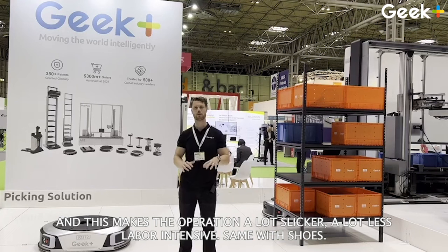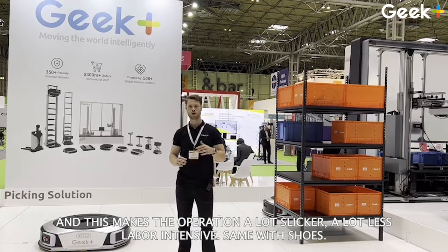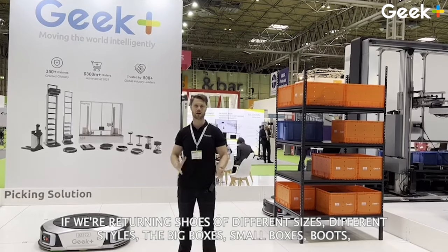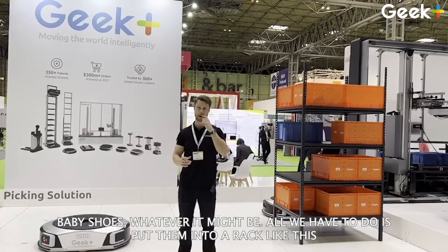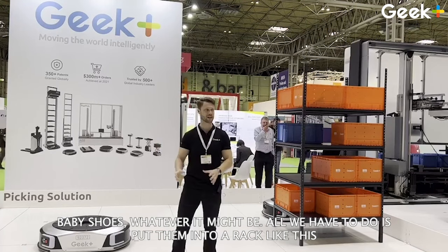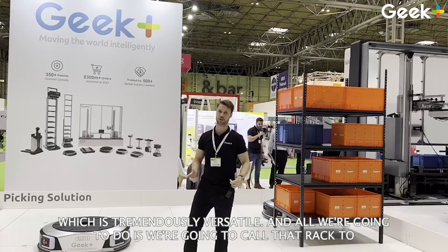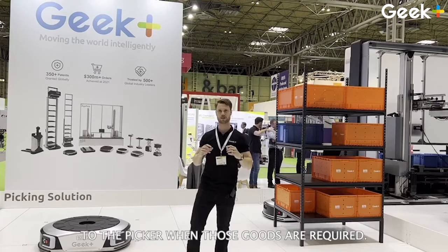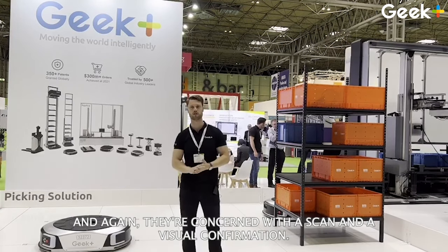This makes the operation a lot slicker and a lot less labor-intensive. The same applies with shoes — if we're returning shoes of different sizes, styles, big boxes, small boxes, boots, baby shoes, whatever it might be — all we have to do is put them into a rack like this, which is tremendously versatile. All we're going to do is call that rack to the picker when those goods are required, and again they're confirmed with a scan and a visual confirmation.